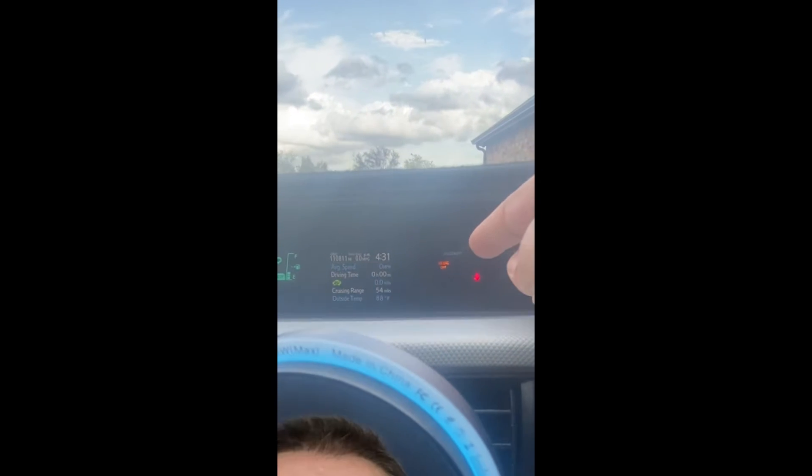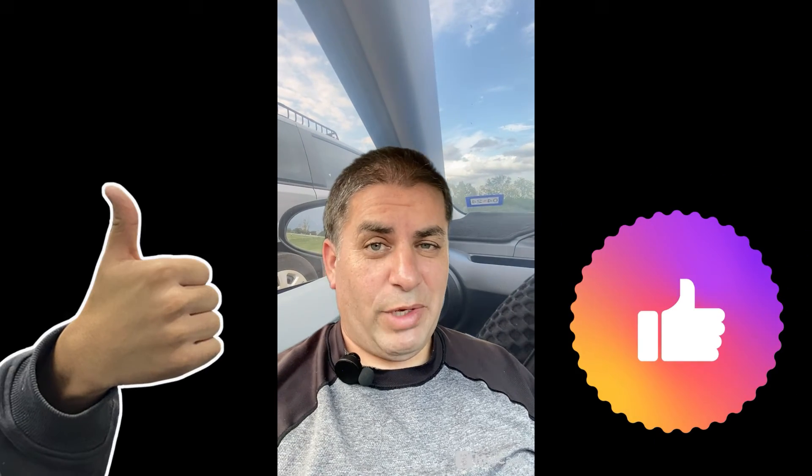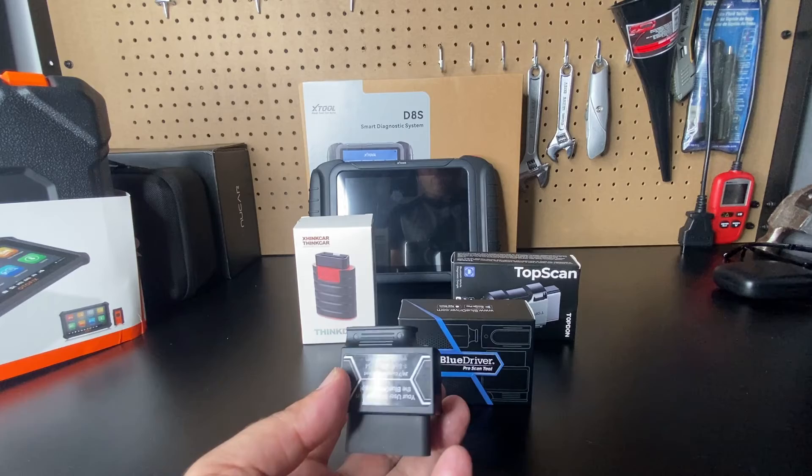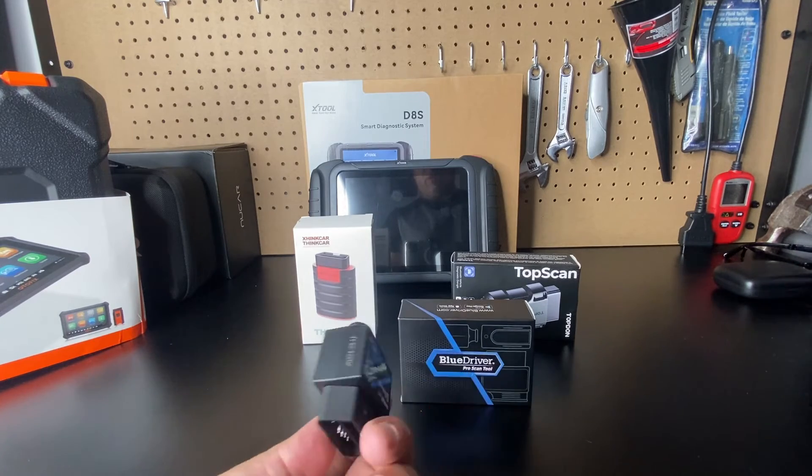The check engine light has now cleared. One minor UI suggestion: the BlueDriver's LED should turn red when first plugged in, then blue when connected — it does have a red LED, but they don't utilize it. Now let's head to the bench for a final score. I showed you the interface, what the unit can do, and some things it's supposed to do but can't.